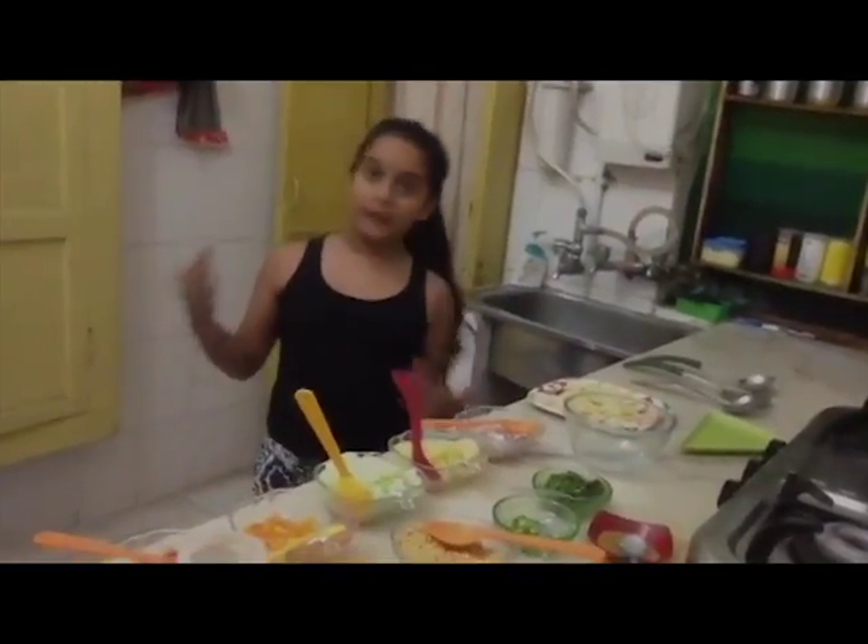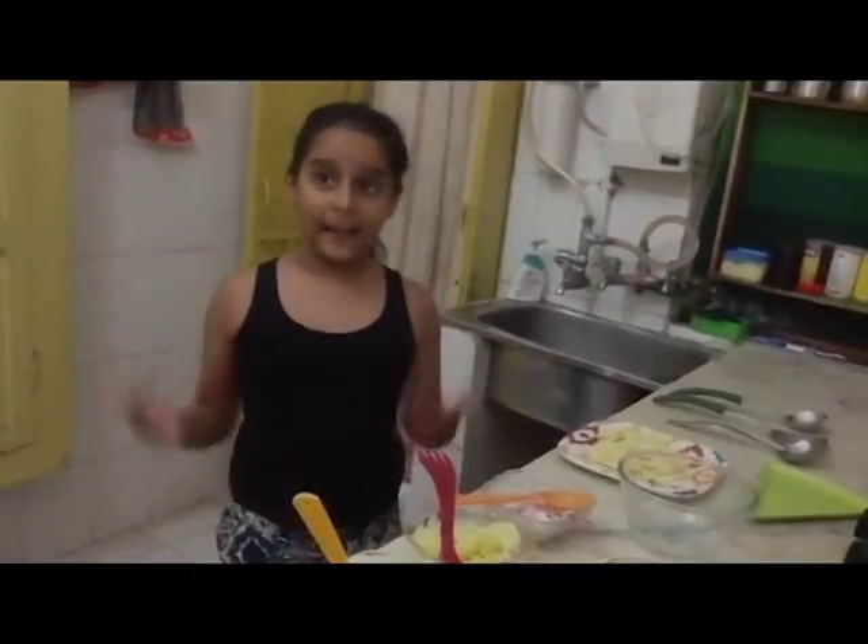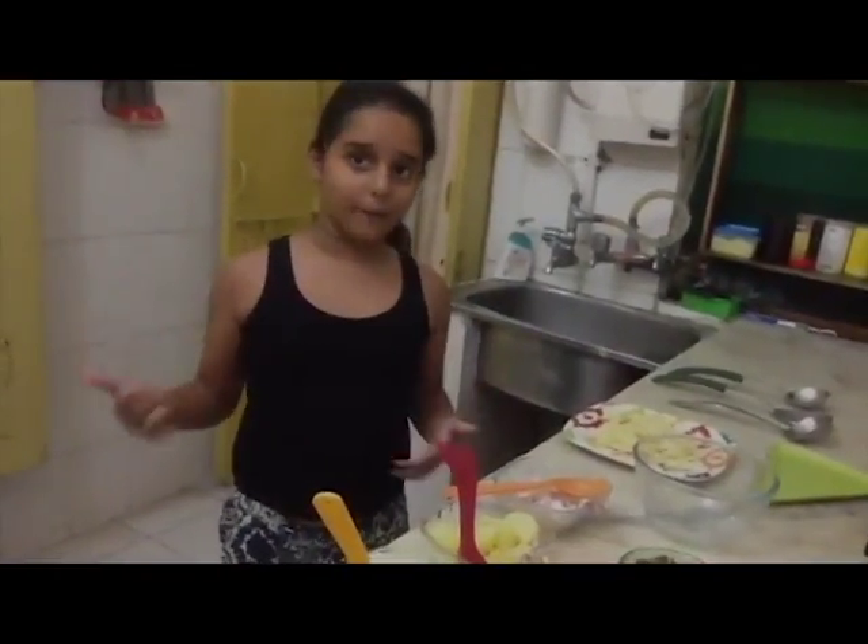Good evening everybody. I am Baba Singh and today I am going to make an evening snack named Roasted Pepper Chaat.